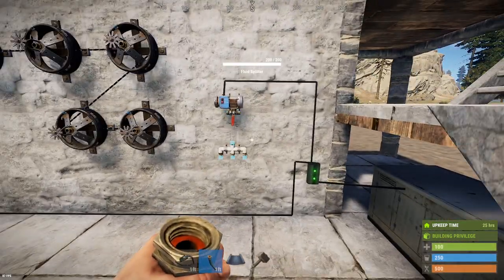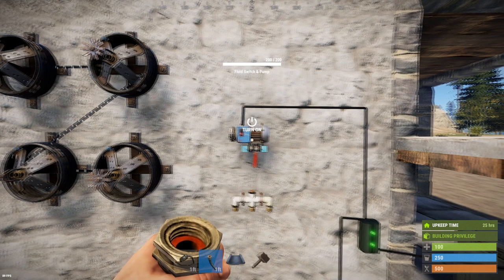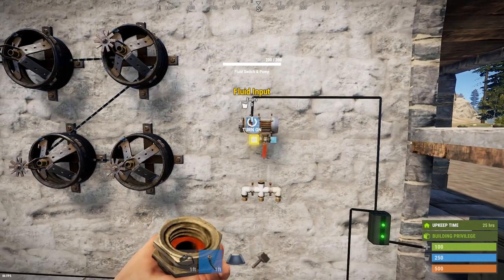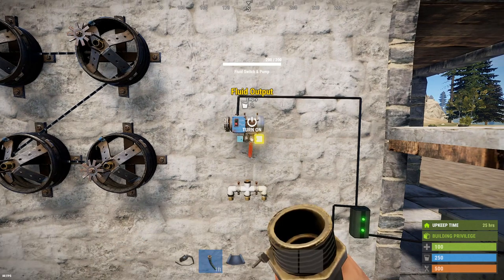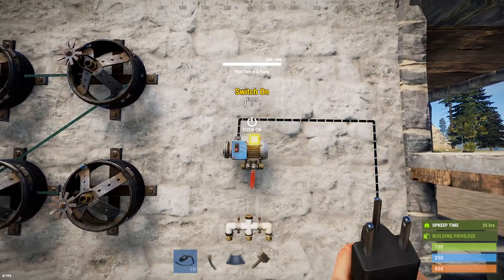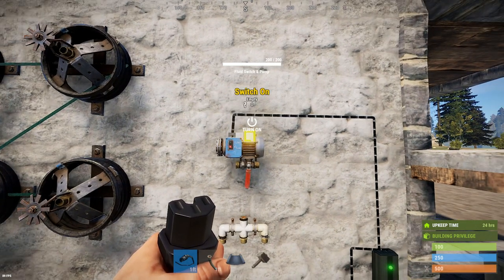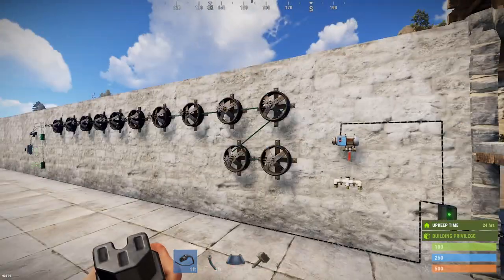We also received three new components. We have the fluid switch and pump, which is both a manual switch you can turn on and off for fluid coming in and out — your on/off switch for water. It also has electrical inputs: power for a pump, and a switch-off and switch-on handle for toggling it on and off automatically. This will come in handy when we want to start automating our watering systems.